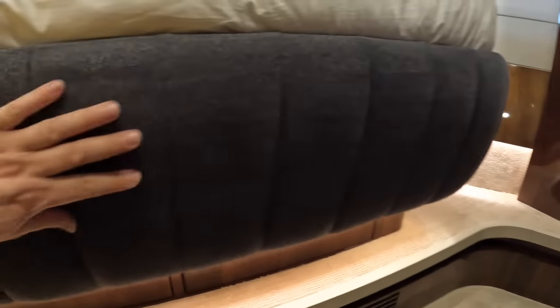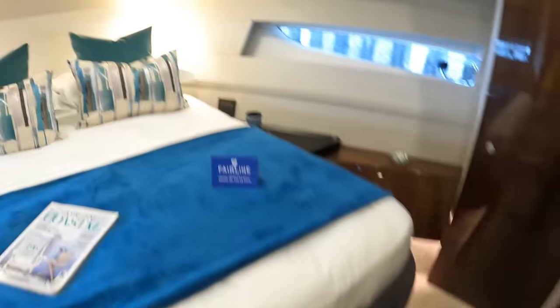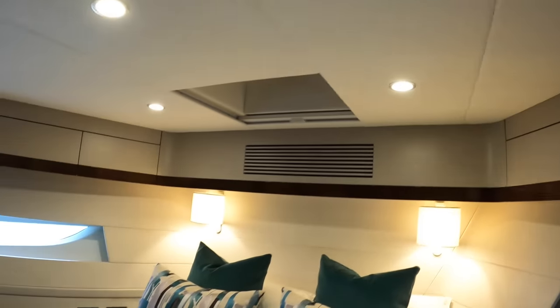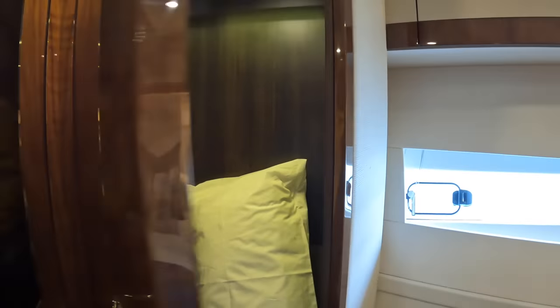More little changes: this used to be walnut with a vinyl or leather insert. They've made this into this lovely soft material just to sort of take the edge off it, make it a bit softer and cosier. There is access up through there — that's an opening hatch above. And over here again, you've got a big illuminated wardrobe, and access to the ensuite as well.